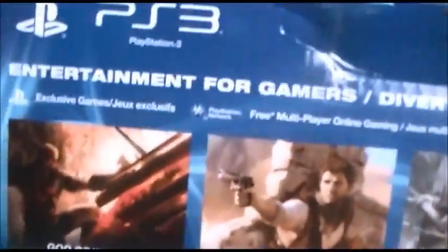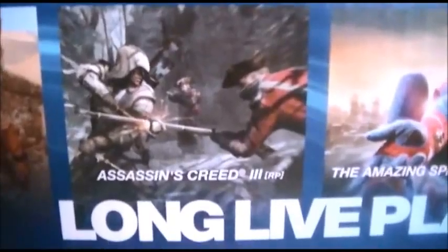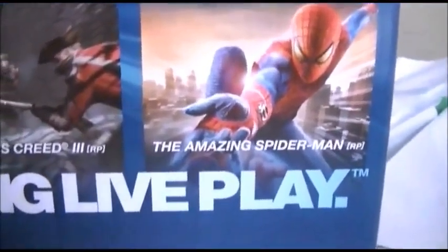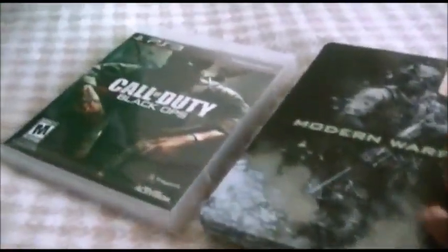On the back of the box there are a few recommended games, but I already got Uncharted 3 with this bundle. There's God of War 3, Assassin's Creed 3, and The Amazing Spider-Man, which is the next game I'm going to get soon. My brother has some games for his PlayStation 3 too — he has Call of Duty Black Ops, Modern Warfare 2 Collector's Edition, Transformers: War for Cybertron, and Soul Calibur 4. I'll tell you exactly what mystery game I got under the wrapping later.